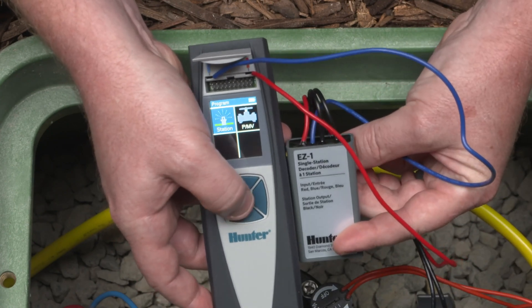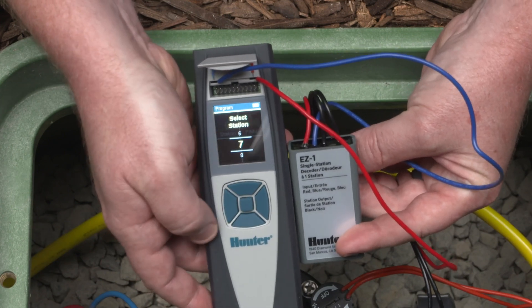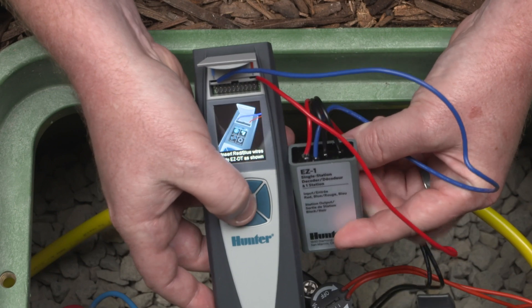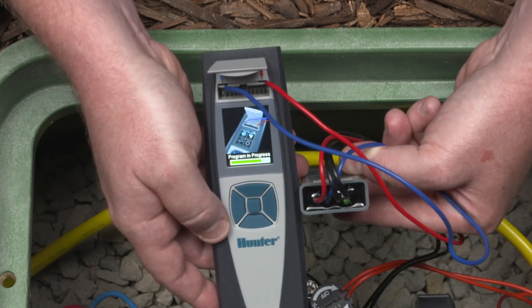Then choose Station or PMV. With Station selected, choose the desired station number. Or if you need to program a pump master valve, select PMV output. Successful programming of the EZ-1 decoder is confirmed with two beeps, along with a green check mark, and the green LED will flash on the decoder.